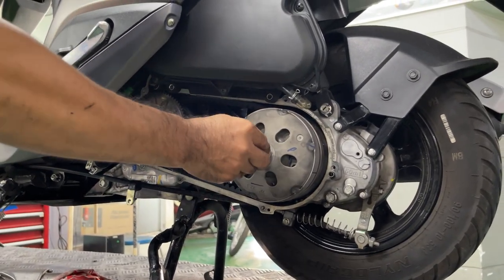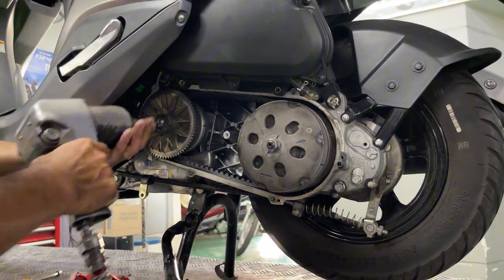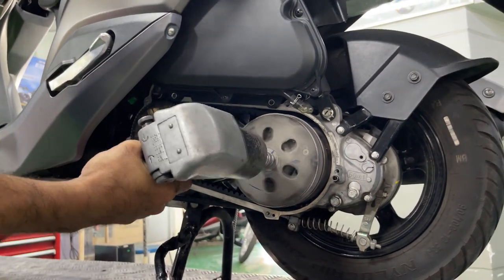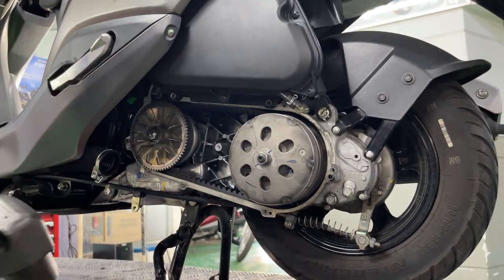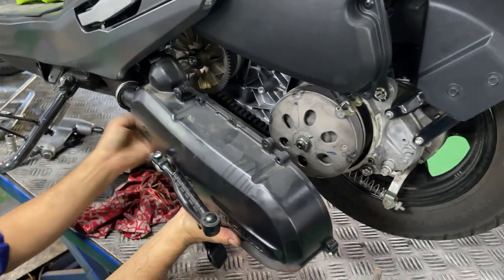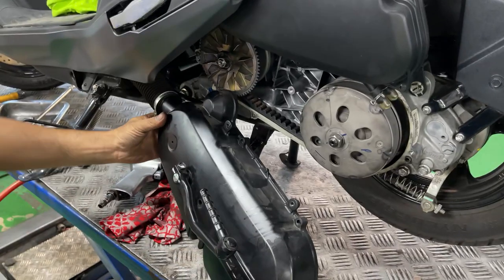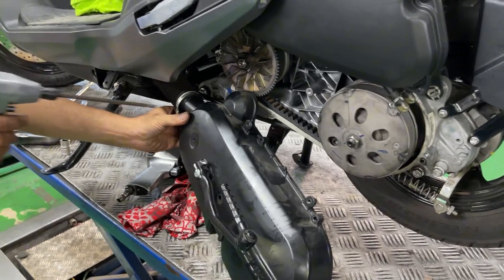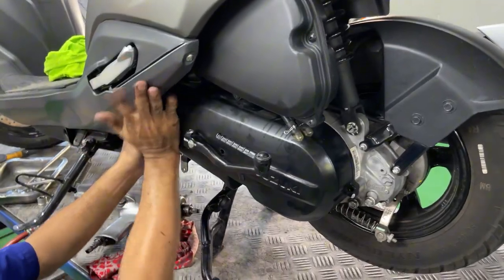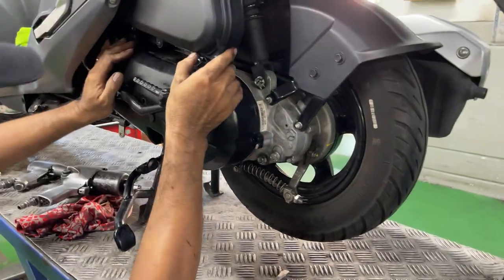Install the bolt to hold the driven pulley in place first, then use the impact gun to evenly tighten the two bolts. Just press the rear brake to prevent the wheel from spinning, making it easier to tighten the bolts. Finally, reinstall the transmission cover to the engine. Make sure to connect the air hose to the cover first — we already checked for any debris that might clog the pipe. Then carefully reinstall the cover to the engine housing and cover design.